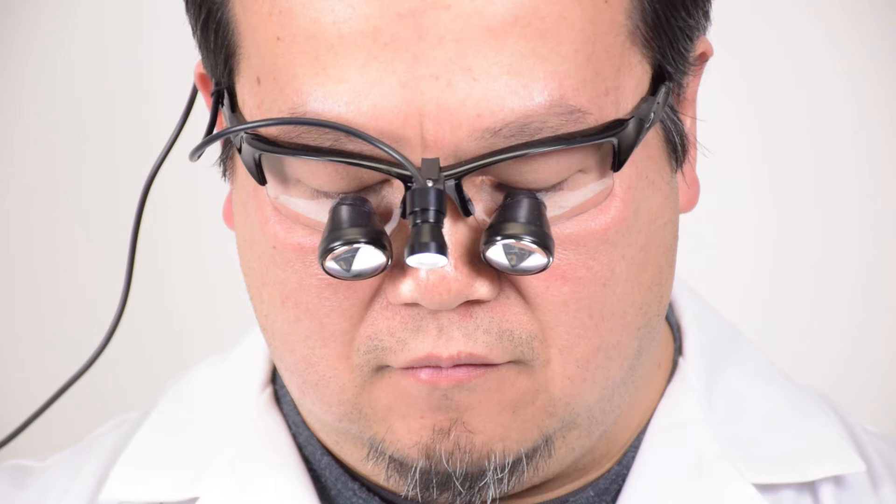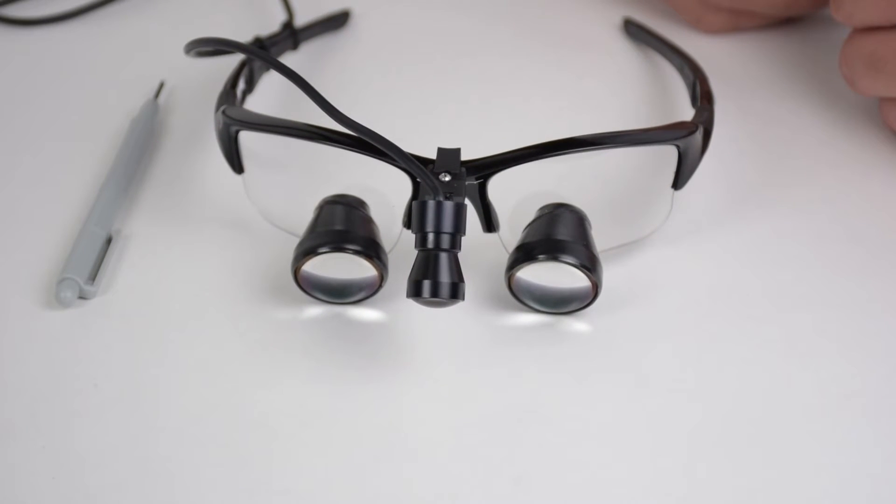To adjust your headlight beam horizontally, first try adjusting your light adapter. There are several types of light adapters for different frames. You may refer to the instructions on how to adjust your specific adapter. Regardless of your adapter, the adjustment steps will be the same.